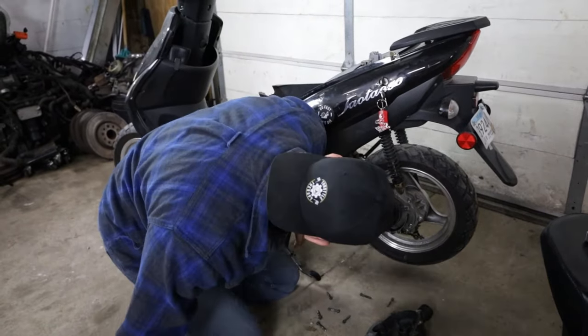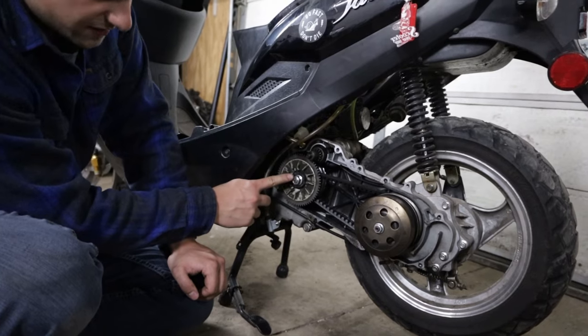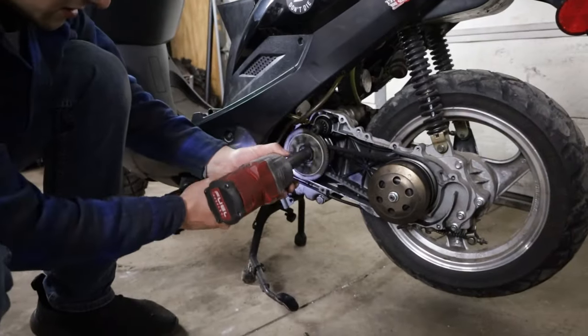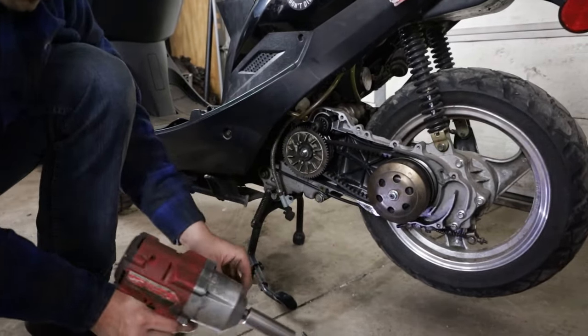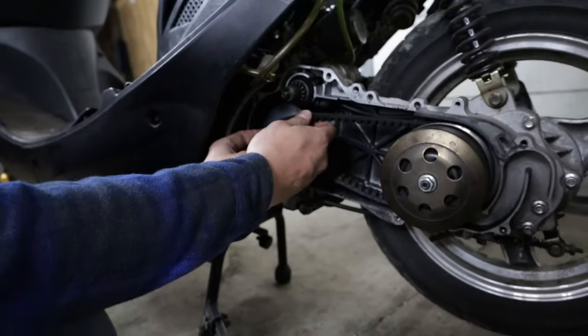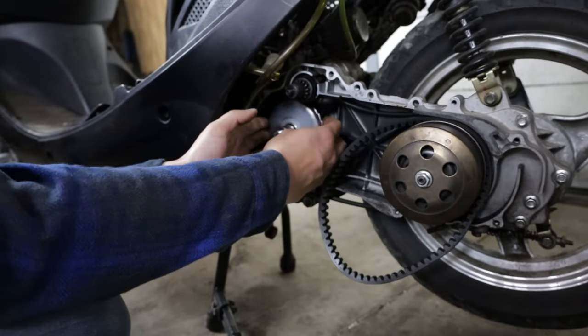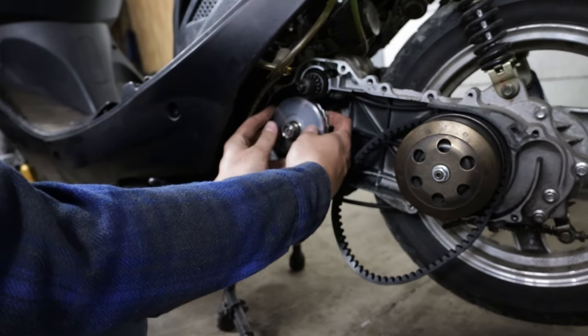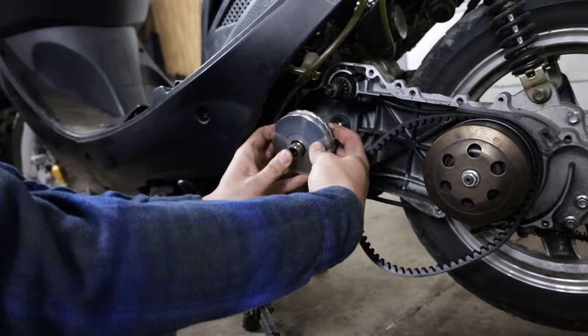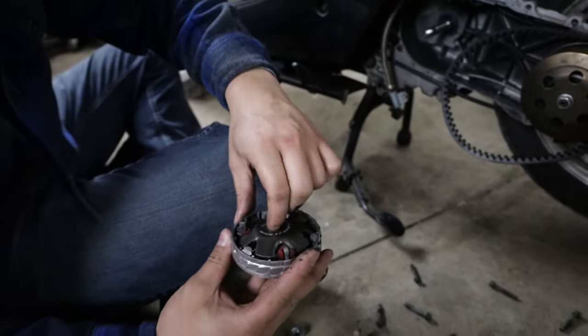Once you get the cover off you have your variator in here. What we're going to do is end up taking this off — this is a 17 mil, I believe. Super easy. You're going to have a couple of things on here that you want to keep in line, then you can take your belt off, nice and easy. Then your variator — this should come out. You want to hold it kind of at the back because this will come out and this cover will come off.